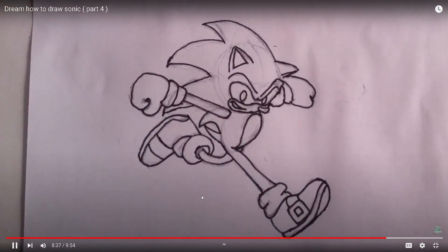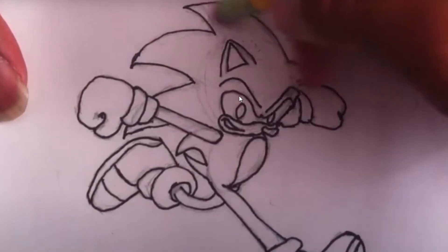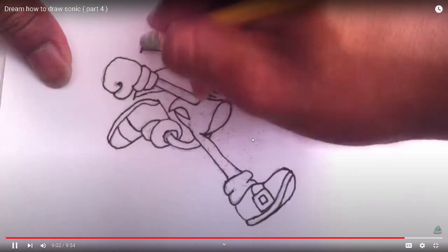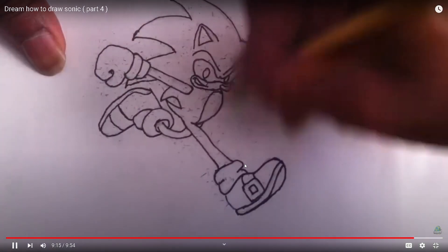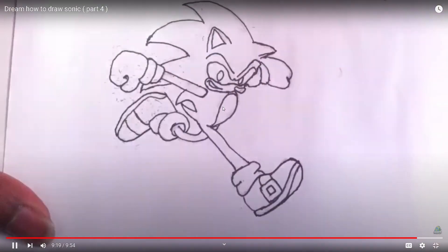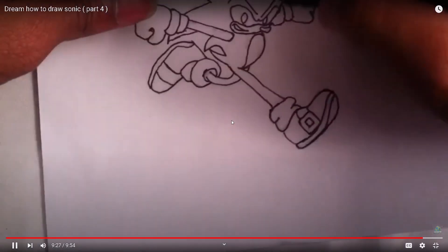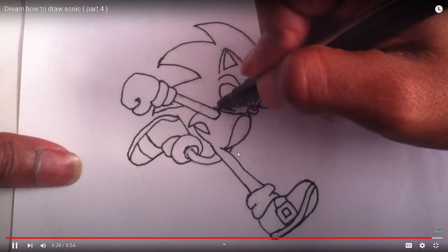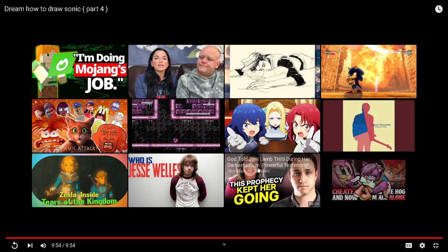I didn't even erase it - I just left it because I was so disappointed. I never did color it. I didn't let it dry so it's just going to smear the ink. Oh my gosh. Amateur hour. And that is how you draw Sonic the Hedgehog. I never colored it. I should have colored it. This is before I knew how to shade. Look at all these smear marks - you messed up the whole thing. You can't fix it now. Look at this leg. Now it looks sad.